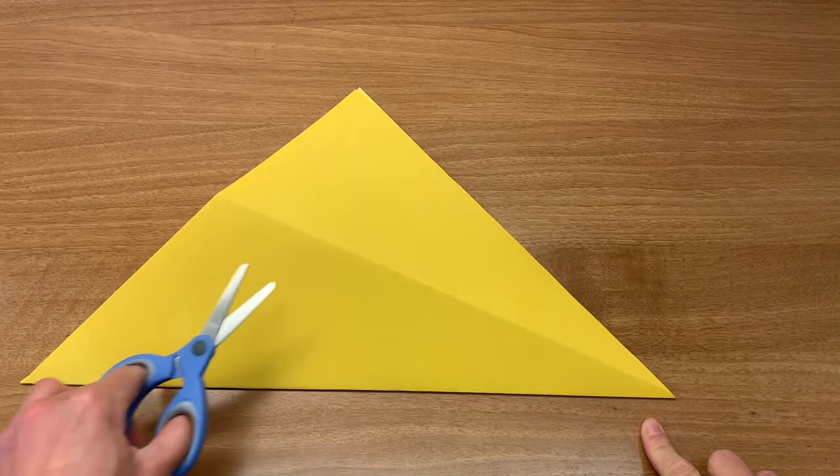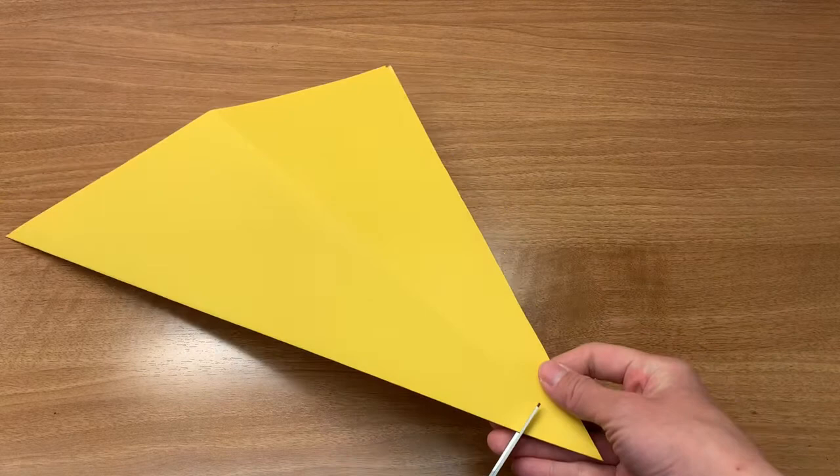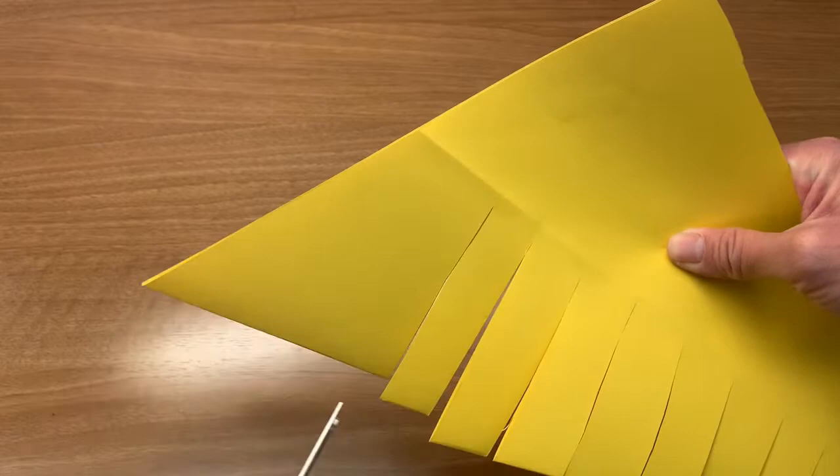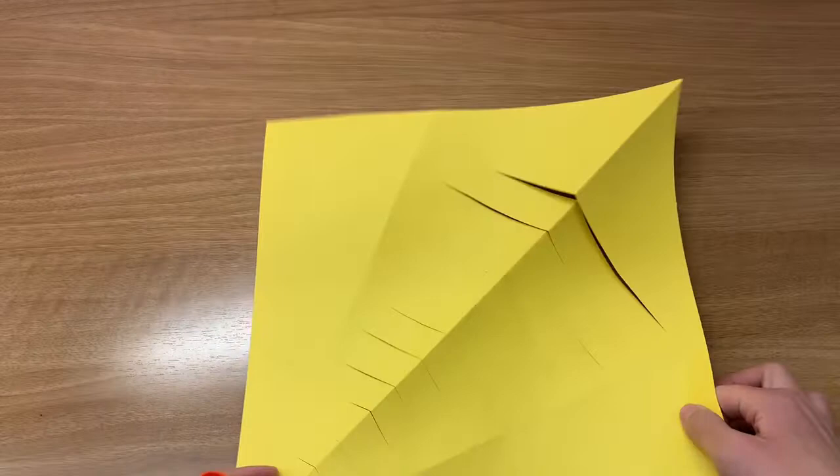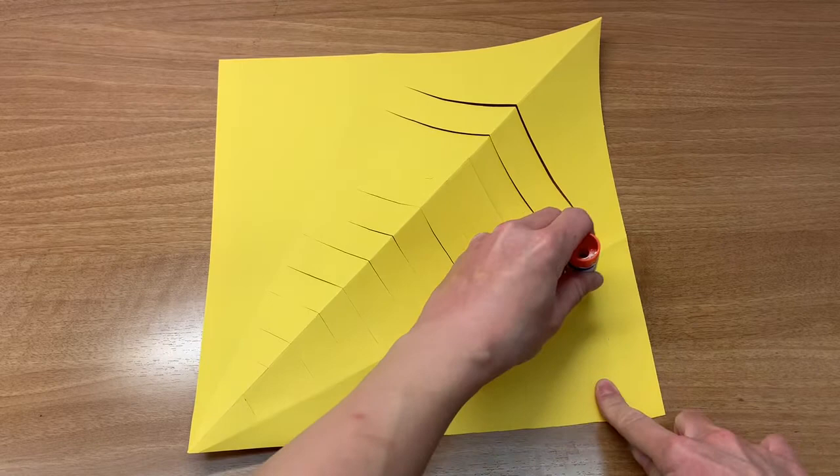Starting from the tail end, make scissor cuts evenly towards the head end. Unfold the paper and glue one of the triangle flaps onto the other triangle.